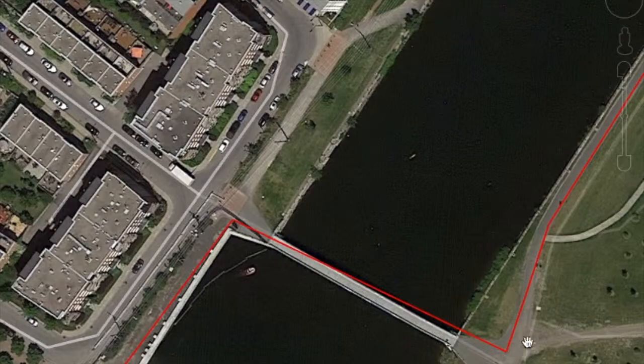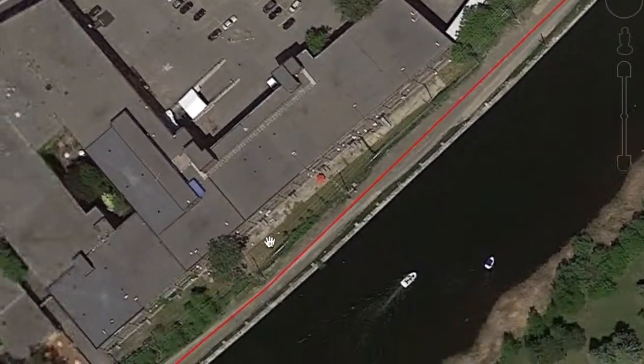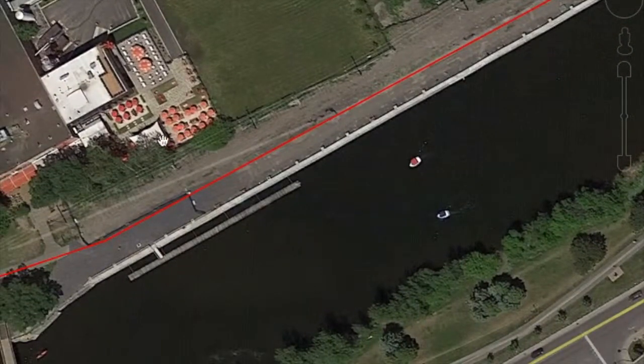Cross over here — this is just after Atwater, maybe a kilometer or so after Atwater. And you cross over just before you get to the Saint-Antoine's pub, which is a great place to get electrolytes.